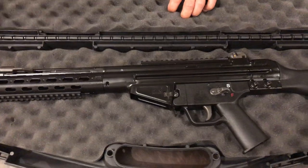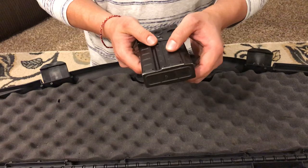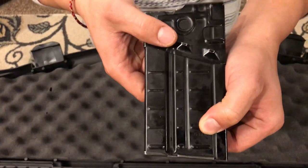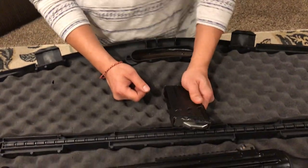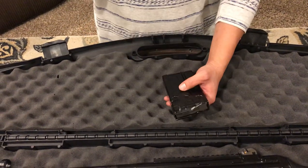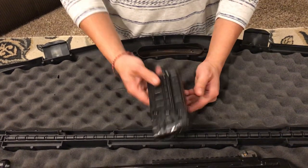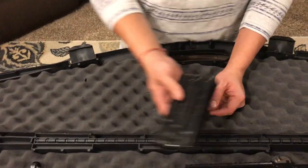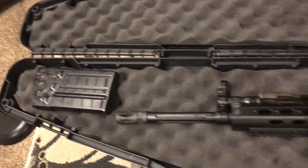It came with an HK G3 magazine, made in 1984. This thing costs around five dollars a mag on Cheaper Than Dirt. Anything constant and ten dollars is considered pretty cheap for me, so I'm not complaining. These high-capacity 20-round mags cost less than ten dollars — about five bucks each.